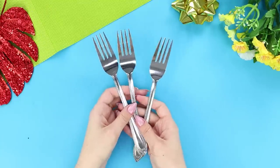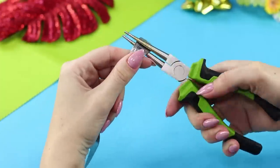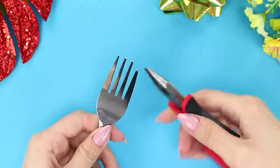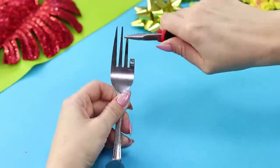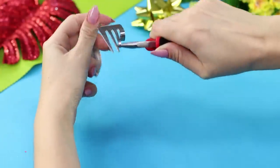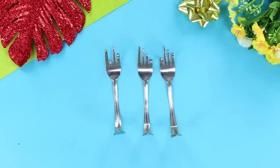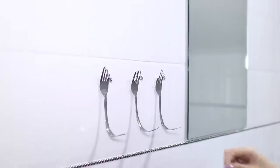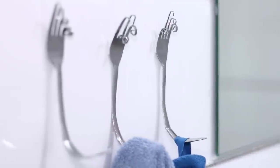We have a useful idea for old forks too! With the help of round-nosed pliers, bend the handle and curl the tines using pliers. To make the décor more interesting, bend different tines on each fork. These unusual hooks can be attached to the wall in the bathroom and used to dry towels — they look stylish and compact!